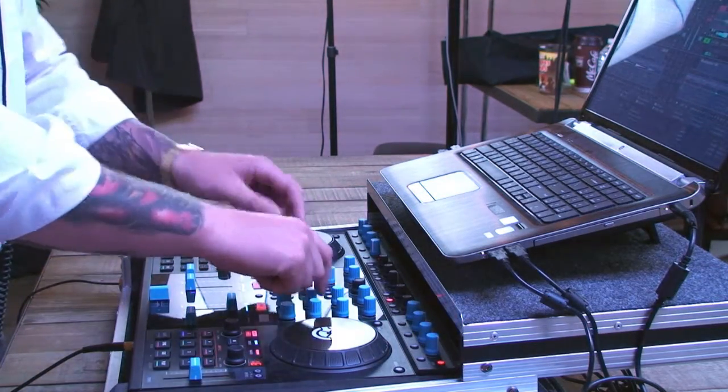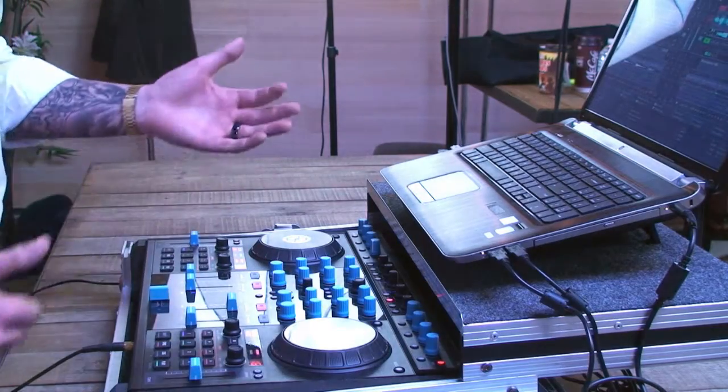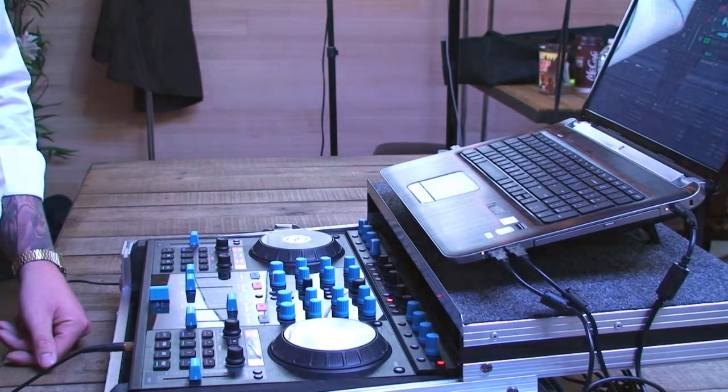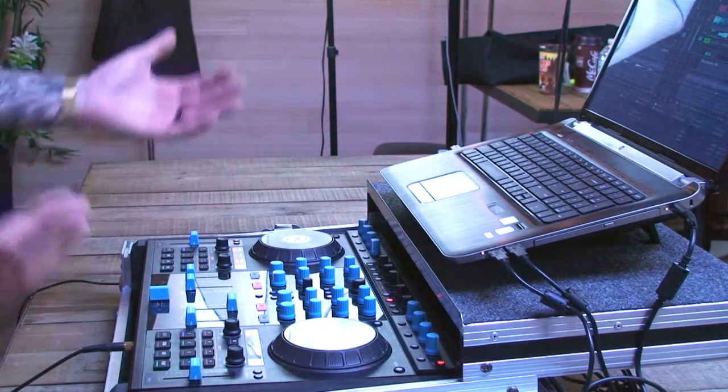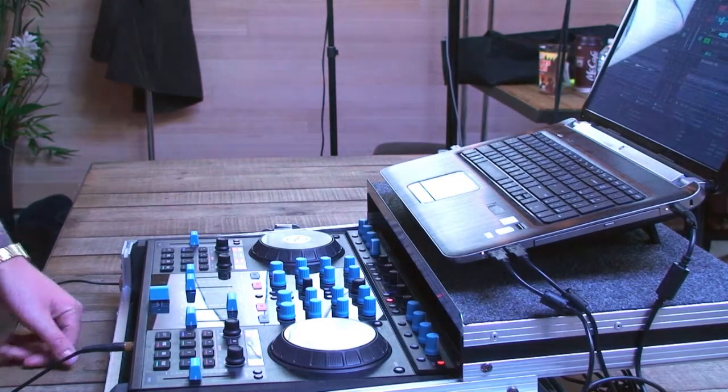Different use of the EQ, different use of the filter, get the volume in there — dance music is easy. You just find roughly around the same beat, find that boom boom boom, and mix out like you would with any other kind of song.